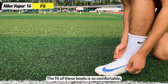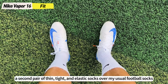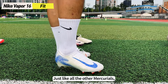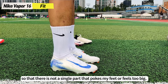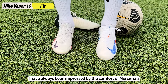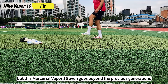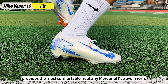The fit of these boots is so comfortable that when I tried them on the first time, I felt like I was just wearing a second pair of thin, tight, and elastic socks over my usual football socks. Just like all the other Mercurials, the boot wraps snugly around my entire foot so that there is not a single part that pokes my feet or feels too big. This Mercurial Vapor 16 even goes beyond previous generations and provides the most comfortable fit of any Mercurial I've ever worn.